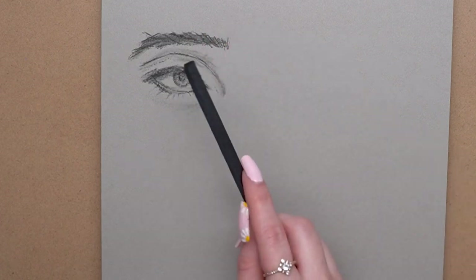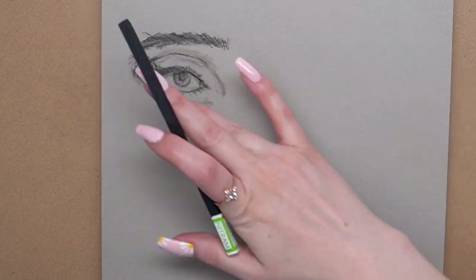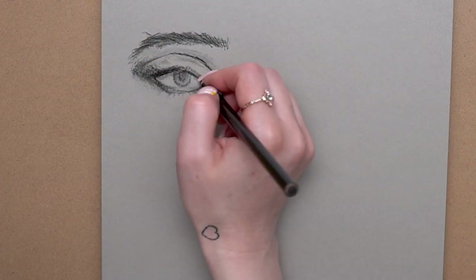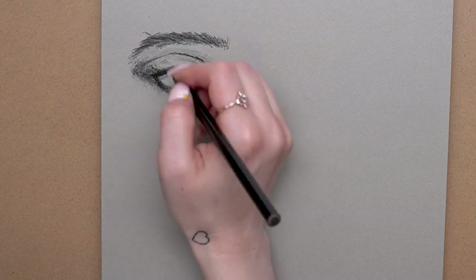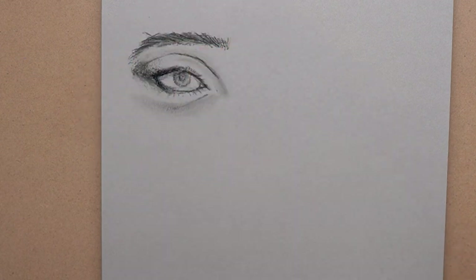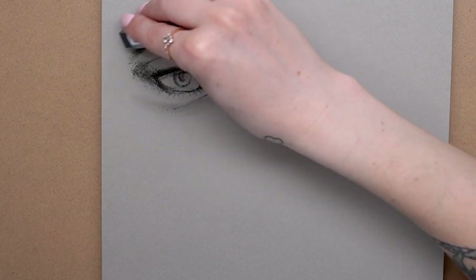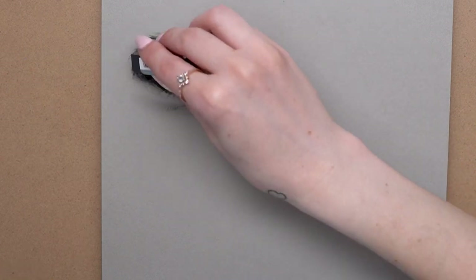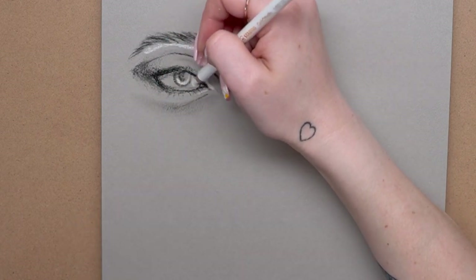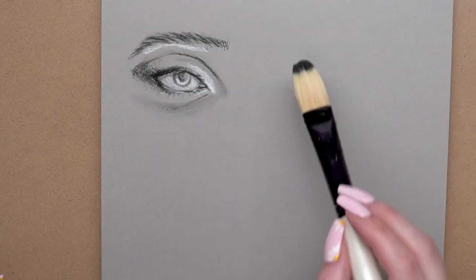The General pencil is kind of a medium black — not as black as the Lyra one. The Lyra one is really really black. So the General pencil, the orange pencil, was best for adding in those midtones. Then I went back in with the Lyra, which is actually a grease pencil, providing really really dark black color for those lashes and the crease of the eye. I used the eraser to tidy things up and turned a swatch into a little eyebrow highlight. Then I went in with the white Carbithello pastel pencil — super pigmented — and added in a really nice white right away to really pop that highlight.